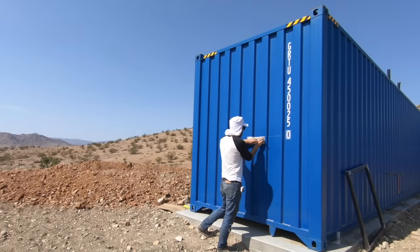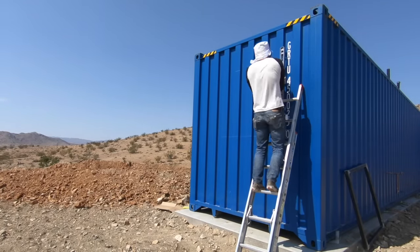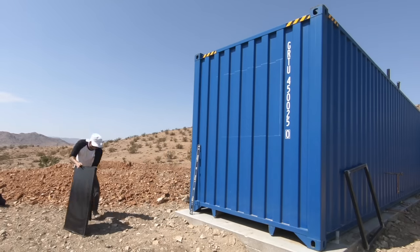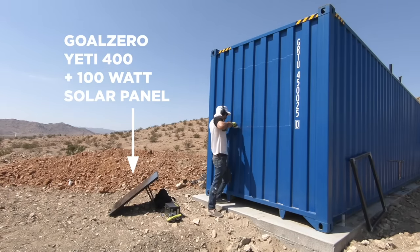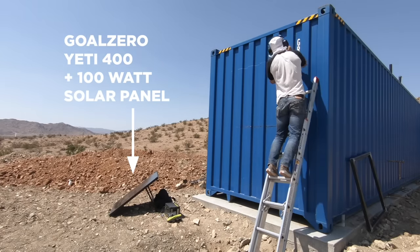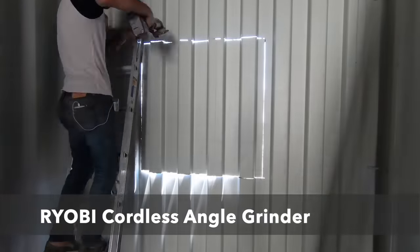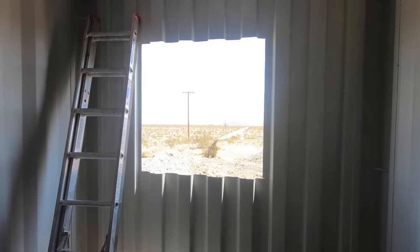Now for the moment of truth — I was ready to cut into the container for the first time. I was pretty nervous because we'd spent a lot of money and time getting them in position. I drew the square to cut using a silver Sharpie, a level, and a piece of cardboard to draw straight lines around the corrugation. We didn't have grid electricity on site so I used a Goal Zero power pack with a solar panel to keep my battery-powered angle grinder charged. I'd seen people use plasma cutters but the angle grinder is easier and less expensive. Going slow and following the lines, it took about an hour and a half to cut out the entire window.